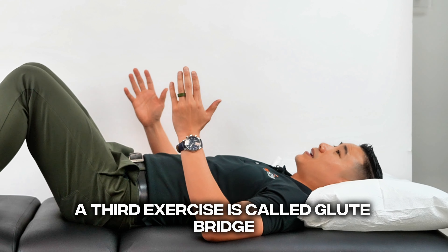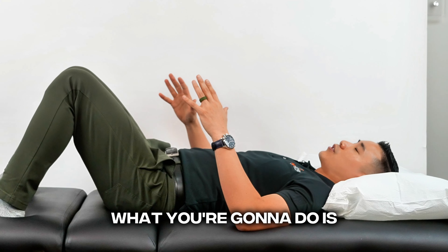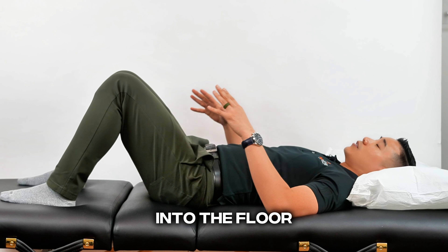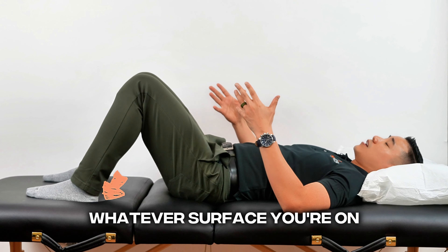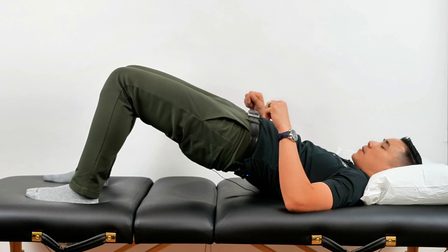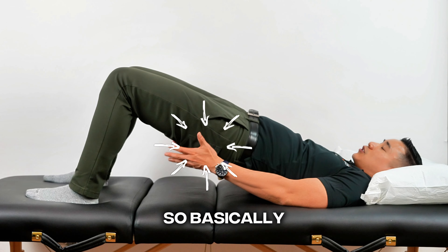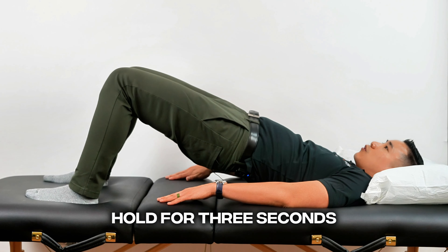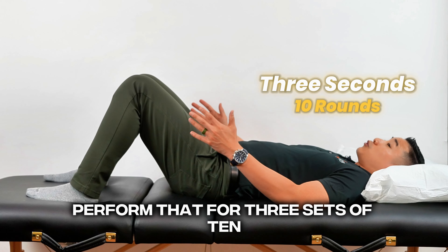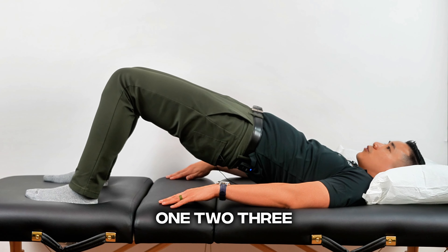The third exercise is called the glute bridge. Lie on your back with both knees bent — this is also called a hook-lying position. Press the heel and the arch of your foot into the floor, bed, or table, whatever surface you're on. Lift the butt up toward the ceiling without arching your low back. Feel a slight stretch in the front of your hip. You should not feel anything above the belt line. Pinch your butt cheeks together at the top, hold for three seconds, then come down slowly. Perform that for three sets of ten.